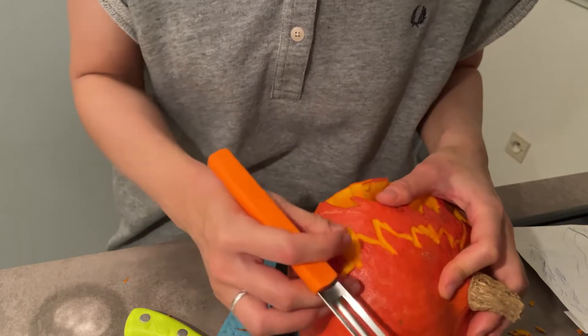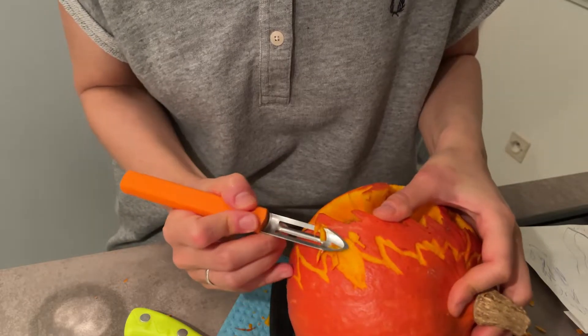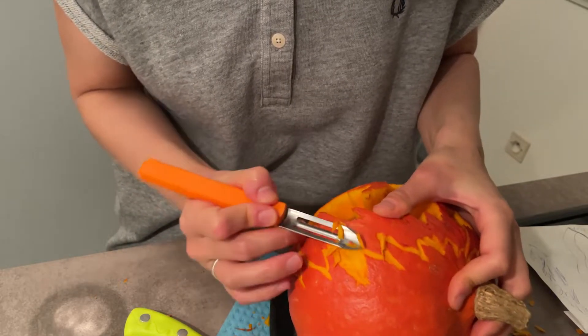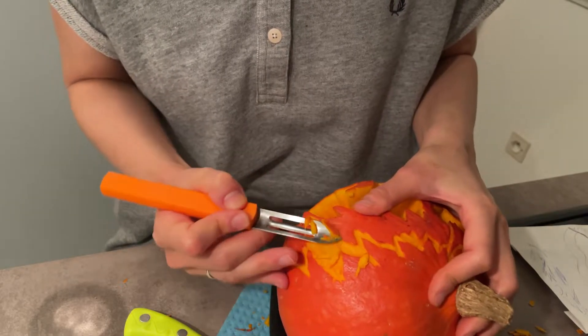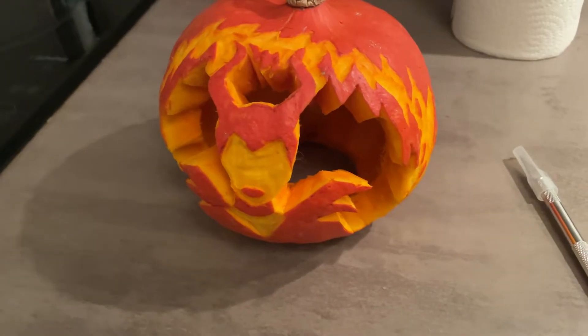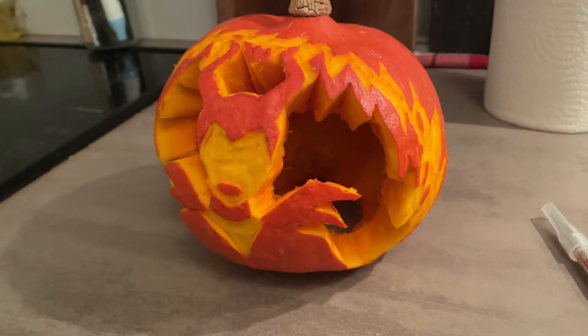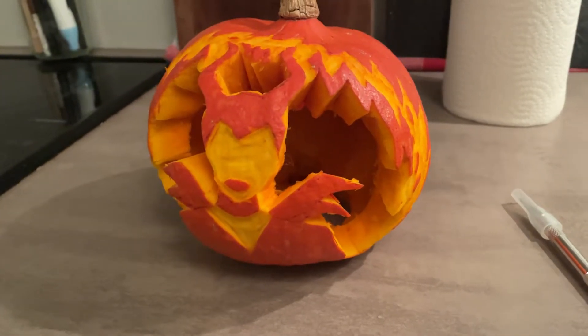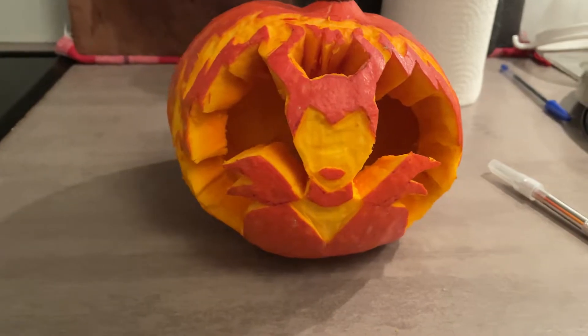そう、私が選んだ映画は、マレフィセント。いよいよ仕上げ作業です。どうですか？われながら、初めてにしてはうまくできたと思うのですが。ロウソクを灯すと、さらにいい感じ。